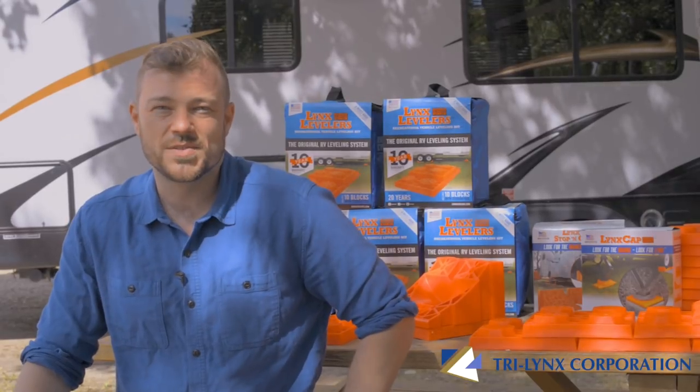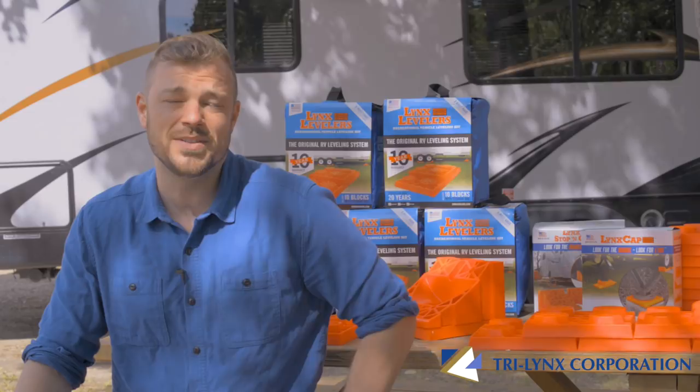Hey folks, Simon here with Trilinx. Today I'm going to show you how to level a tandem axle RV with the Lynx levelers RV leveling system. We're going to assume you've figured out which wheels need leveling and how much they need to be leveled.